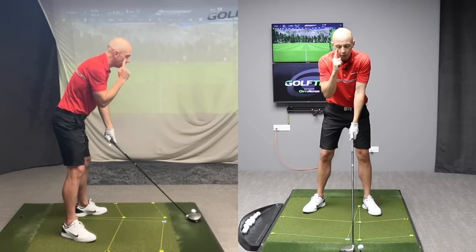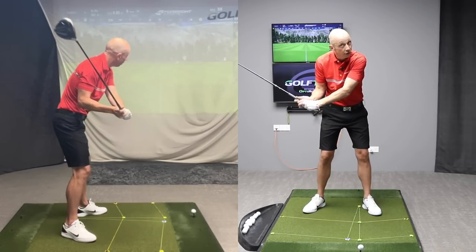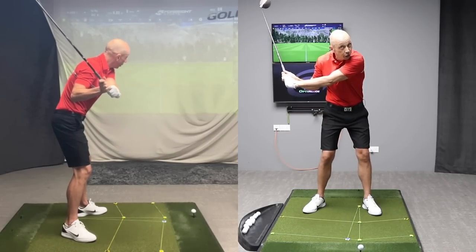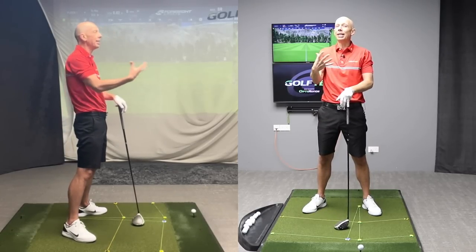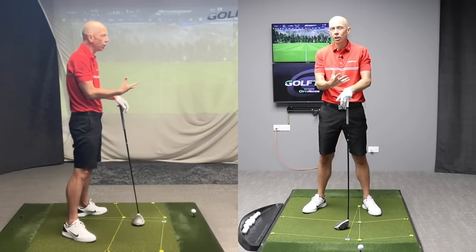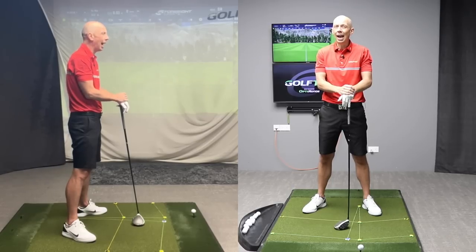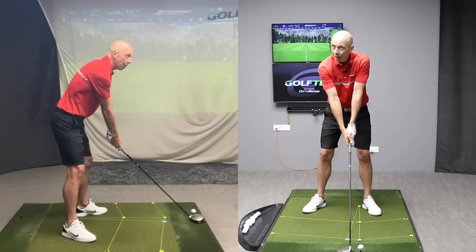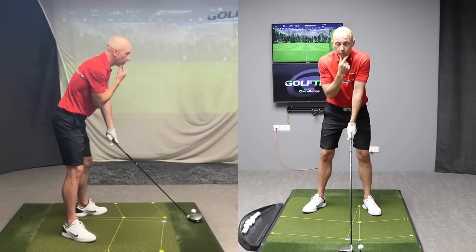If you find that difficult to coordinate — and some of you will — I know particularly people who are right-eye dominant often find that as they swing back, their head wants to move the opposite way, which as you can see is extremely restricting. You can utilize the trick that the greatest of all time used: Jack Nicklaus pre-set his head position at setup into the position that he wanted it to be at the top of the swing. He took care of it at the beginning of his swing, so he didn't have to think about it during the backswing.